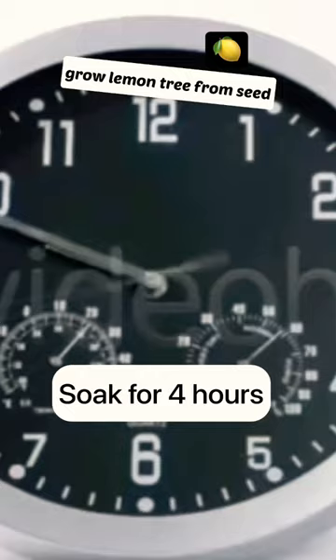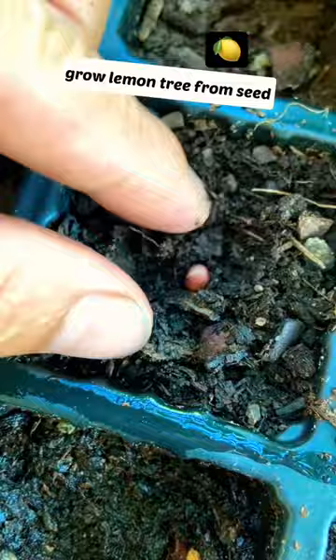After that, take the seed and plant it in the soil halfway with the pointy head down. Make sure to water it so it won't dry out.